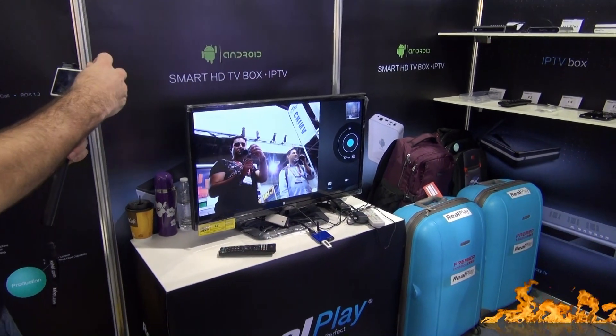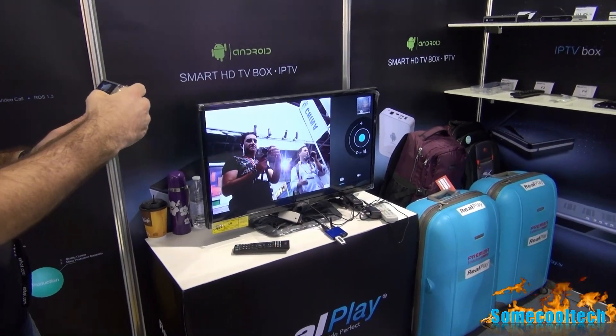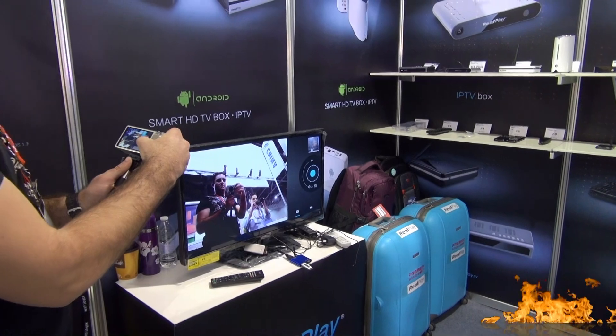The signage by the S11 said Android 4.0, but the flyer that they gave me said Android 4.1. So hopefully it's at least upgradeable to 4.1.